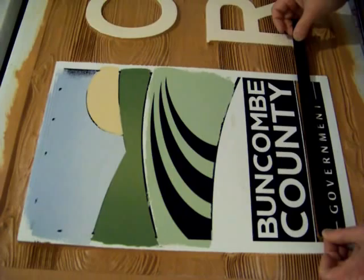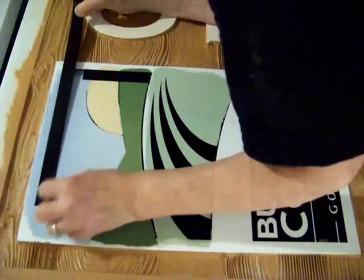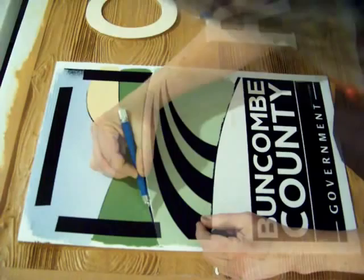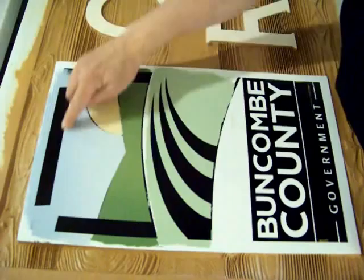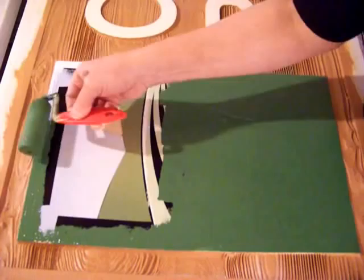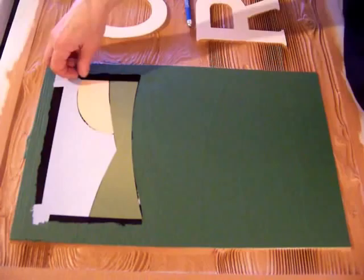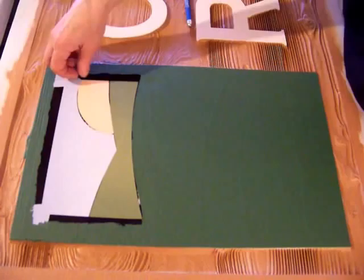The last color to go on is the dark green background, and I'm going to tape off a few things that are not going to be dark green, like the word North Carolina. Now everything gets rolled green except for this area right in here. Now that I've slept and the paint has had time to set up, the vinyl will come off.